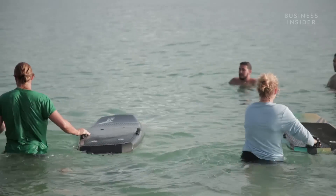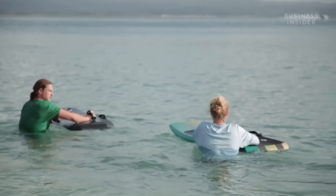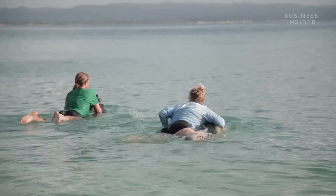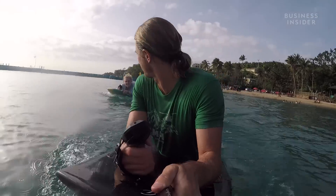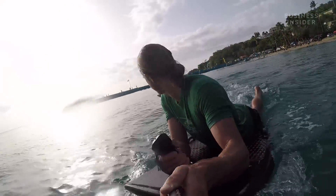So we headed out on the water to try it ourselves. Climbing on the board was no problem at all. Once you're up, it's kind of relaxing. I just spent the next couple of minutes increasing my speed to get a feel for the board underneath me.